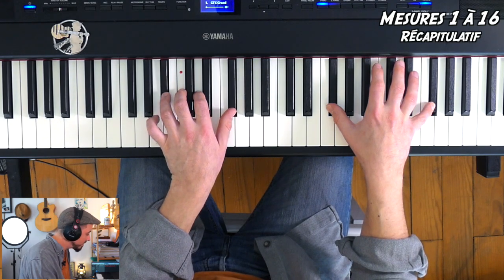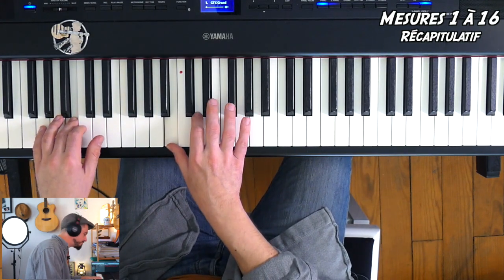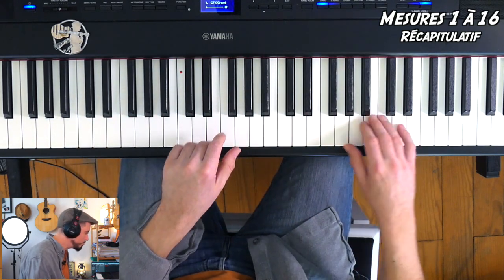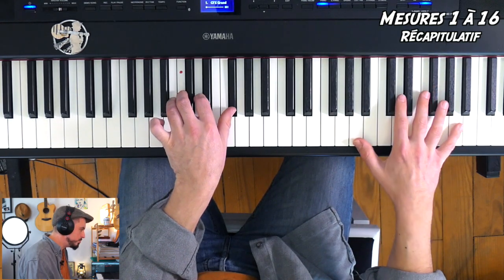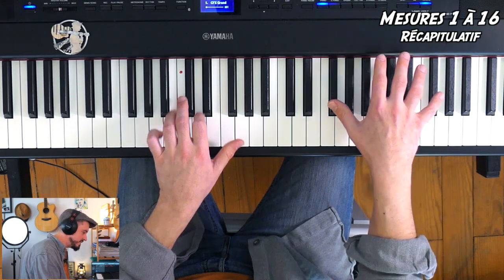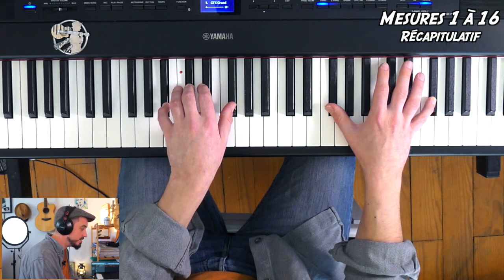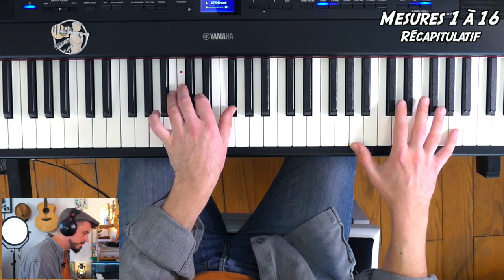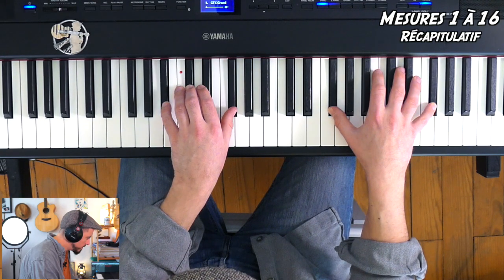Normalement on rejoue tout ça depuis la mesure 3, mais je ne vois pas l'intérêt personnellement. Imaginons qu'on le fasse quand même. Je vous reprends depuis la mesure 11. Mesure 12. Et ce coup-ci je vais me téléporter à la mesure 15 — c'est comme la mesure 13. Ce qui change, c'est la mesure 16 : on va faire La dièse, Do dièse, Fa dièse. Je vous fais encore ça depuis la mesure 11. Je fais un petit ralenti, et on voit un petit decrescendo pour indiquer qu'on baisse le volume.